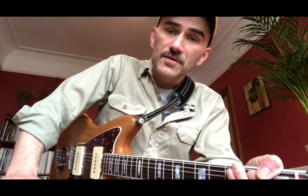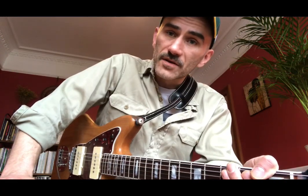Hey Blues Academy, welcome back, week two. We're going to be taking a look at Johnny Guitar Watson's track called 'You Can't Take It With You.' Without further ado, let's have a look at the guitar.